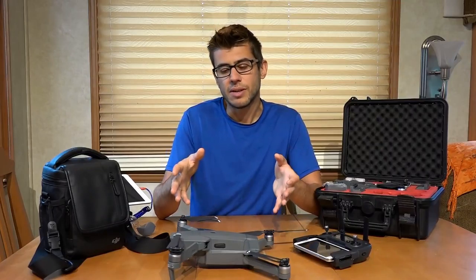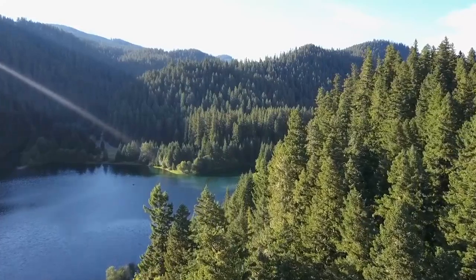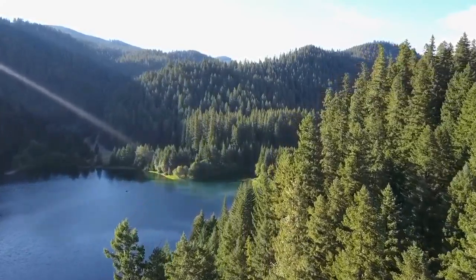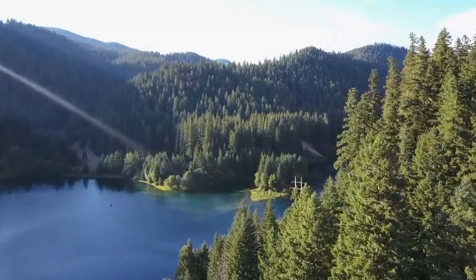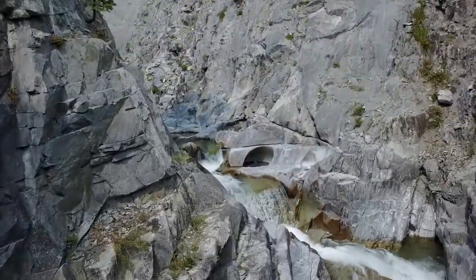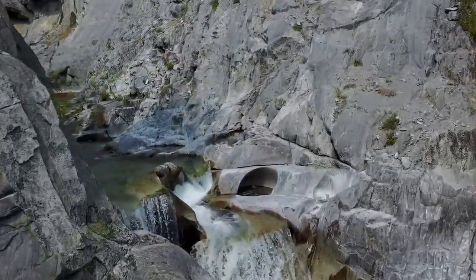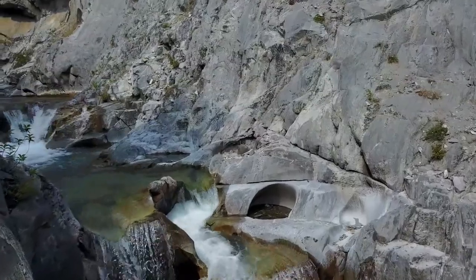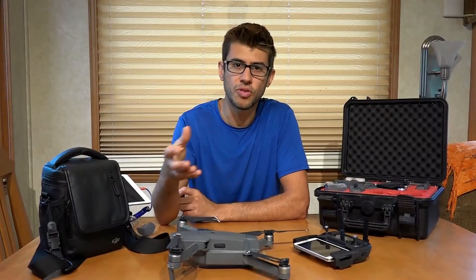I've had this drone for about a year now, and for the most part it's been very reliable. It's got about 20 flight hours on it, and I haven't had anything that's really concerned me like it was going to crash or I was going to lose it. We have had a few weird issues — the gimbal restarted a handful of times, but that seemed to be fixed with firmware updates that DJI has pushed to the drone over the year.